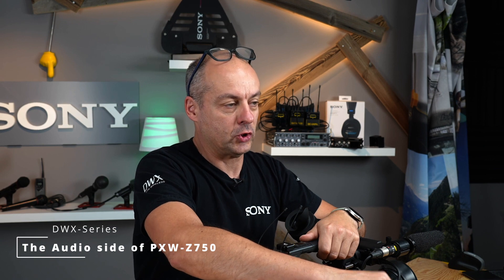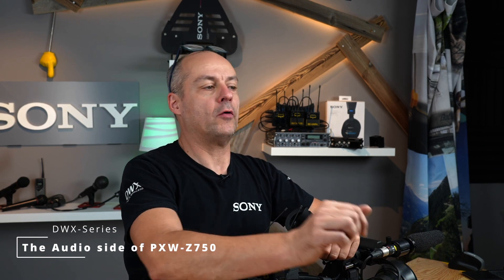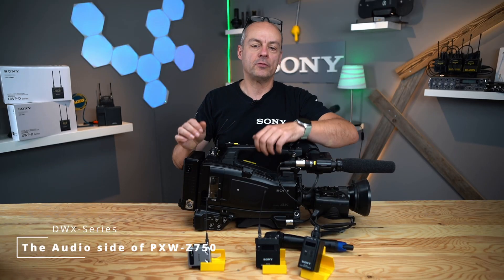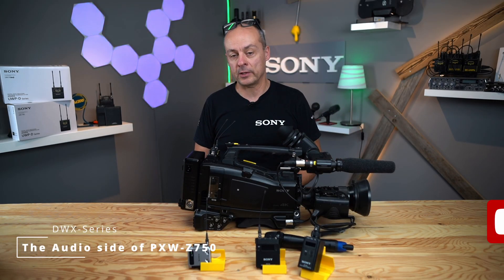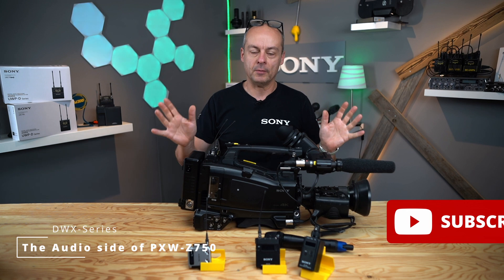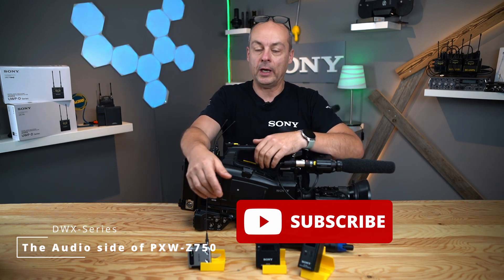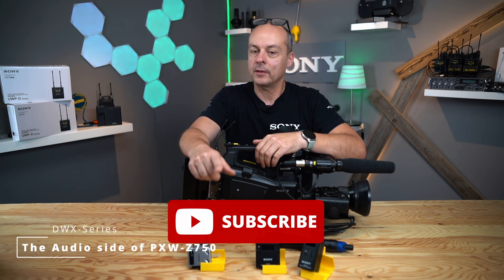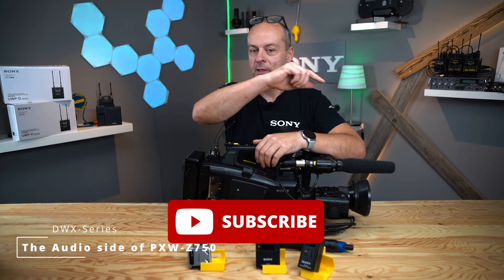And here you have it — a short overview about the audio side of Sony's Z750 shoulder camcorder. If you like the video, thumbs up. If you don't like the video, thumbs down — that's okay. But write me in the comment field what I can do better and what you'd like to see next time. Subscribe to the channel. Thanks for watching. See you next time.